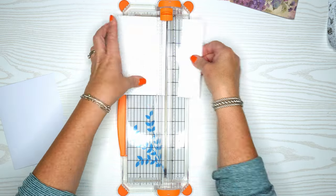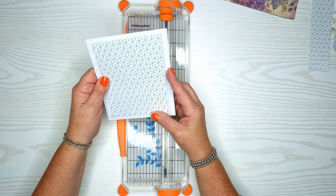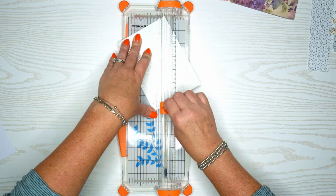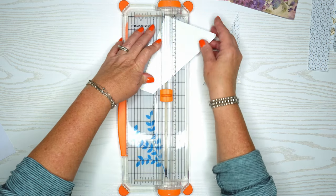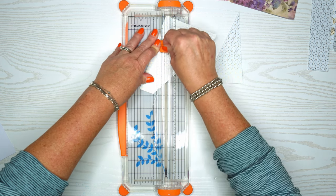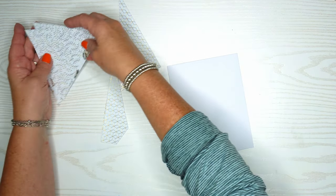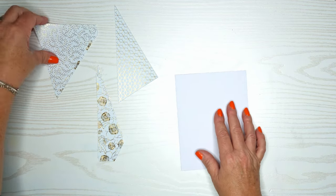Hold on to that little tab on your paper trimmer — that really makes a difference. We're going to have a nice little border and some room to play around. I'm going to make two cuts which will bring it into three pieces. This Fiskars paper trimmer is really nice because it has that line. Then I'm going to shuffle these up a little bit so it's going to have the three different designs.